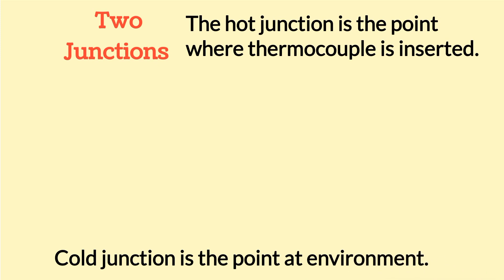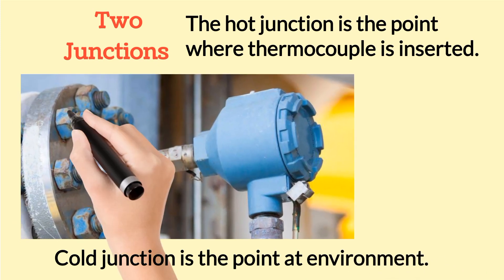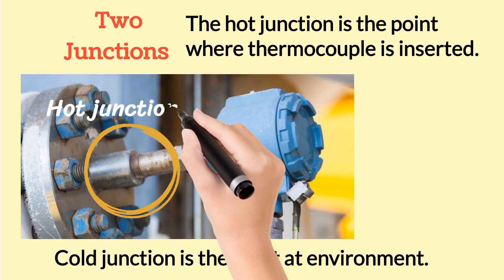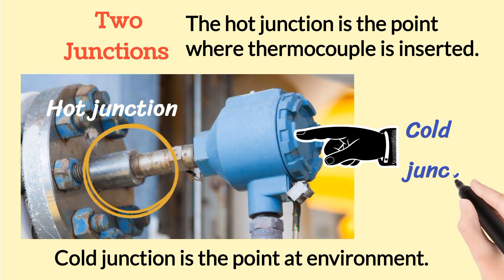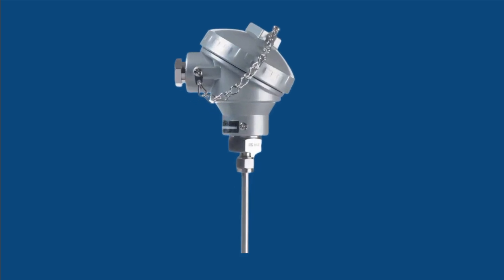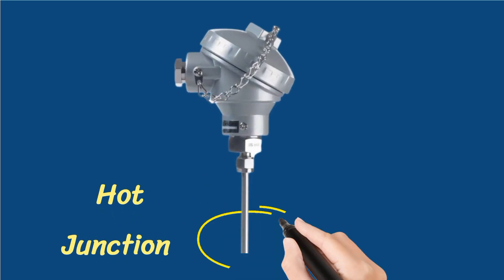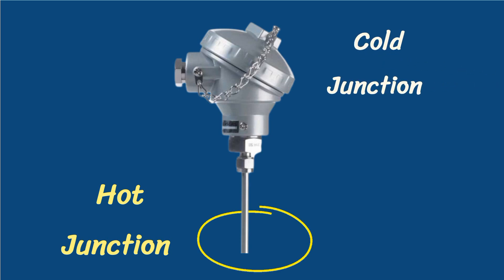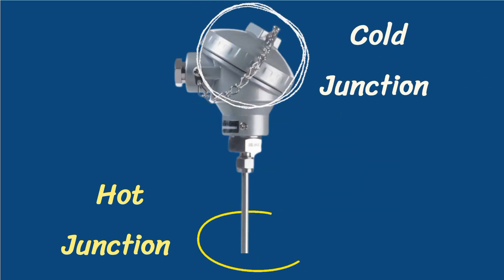The cold junction is the point at the environment. In the image, the hot junction is shown by the circle and the cold junction is shown by the hand arrow. You can see the hot junction with the yellow circle and the cold junction with the white circle.